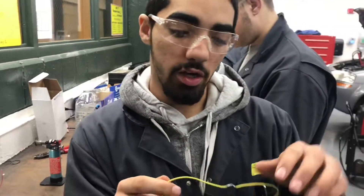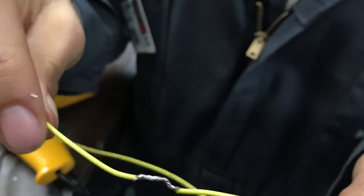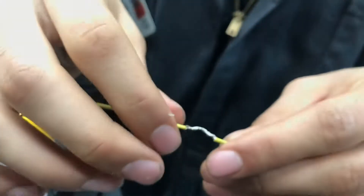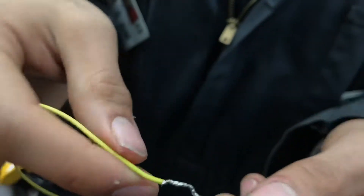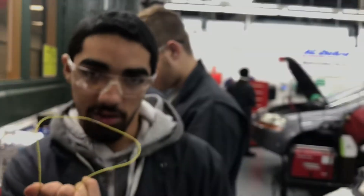All right, finished product — you want it looking like that, nice and smooth all the way around. You don't want no big lumps, you don't want no big anything like that, nothing sticking out, no poking or anything. All right, and you just want it pretty, pretty as this.